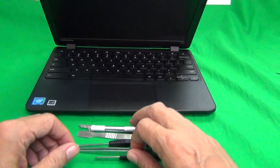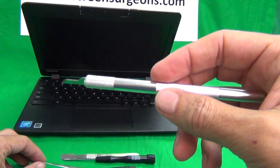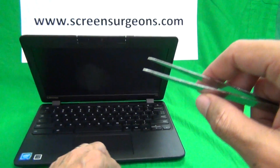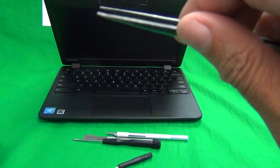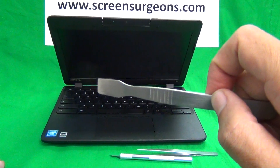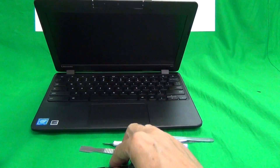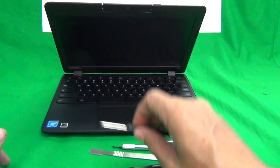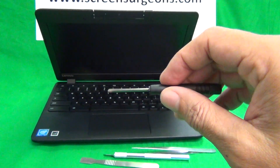Before we start, we're going to go over some of the tools we need. We need a hobby knife or X-Acto knife with a pointed end — that's to pry things open — a pair of metal tweezers to manipulate cables, a thicker spudger to pry things open, a PH1 screwdriver to remove screws, and a smaller PH0 screwdriver to remove screws.